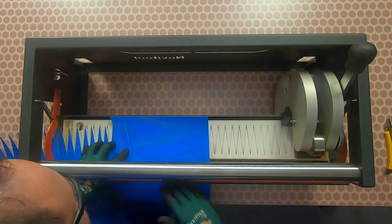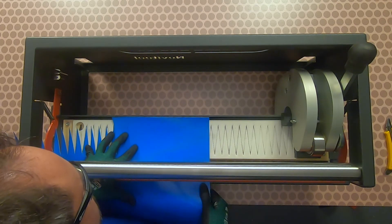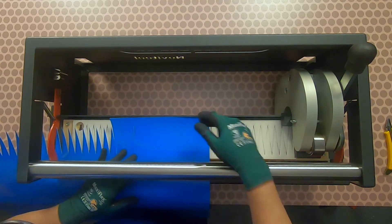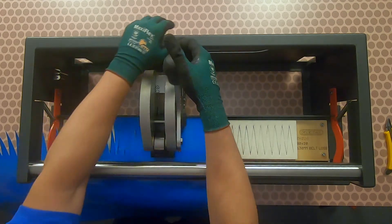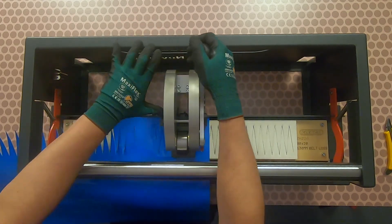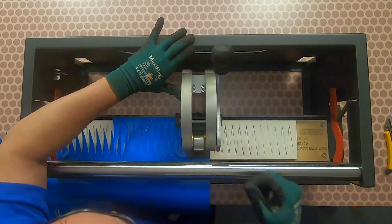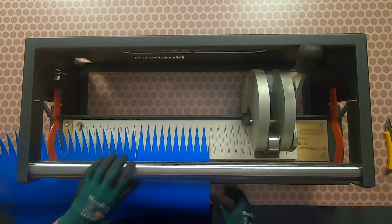While at the same time confirming the unpunched belt edge is tightly squared up against the backstop of the support tray, re-clamp the belt. Continue punching until the entire width of the belt has been punched. Remove the excess belt, then unclamp and remove the belt from the unit.